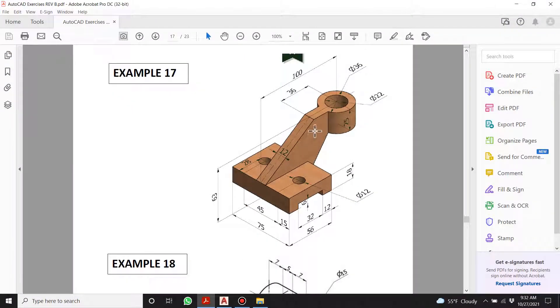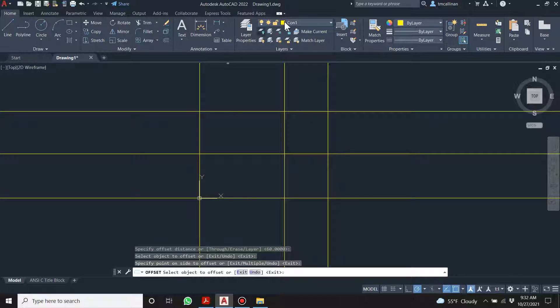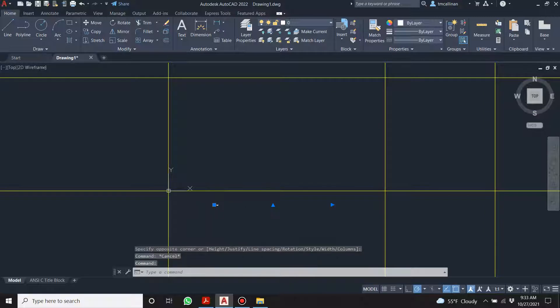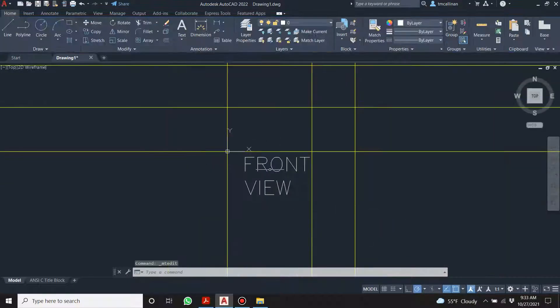Now let's label our views. I'll write in 'front view' — the text is tiny. Click on it and change the size right here. Let's try size 20 — that's too big.